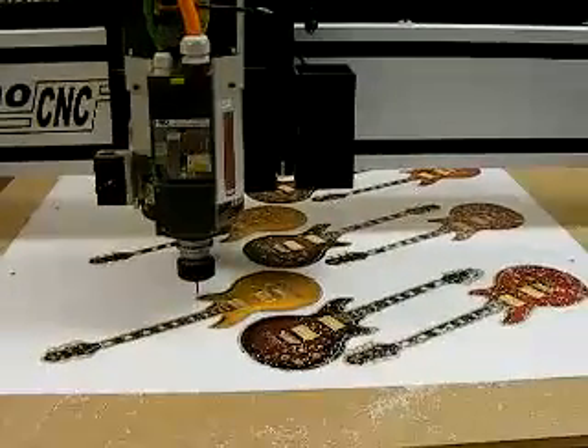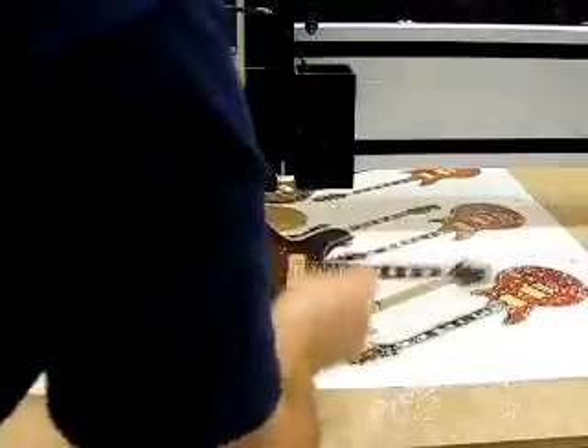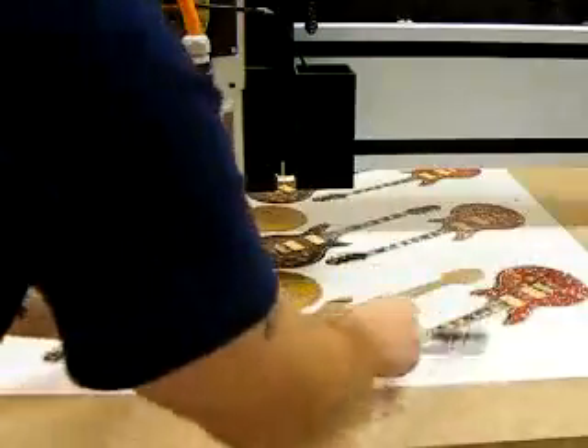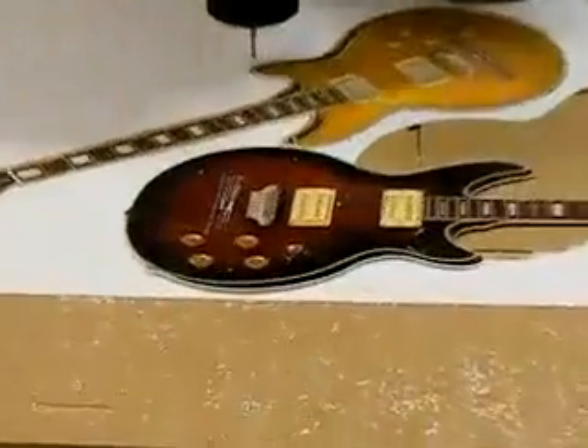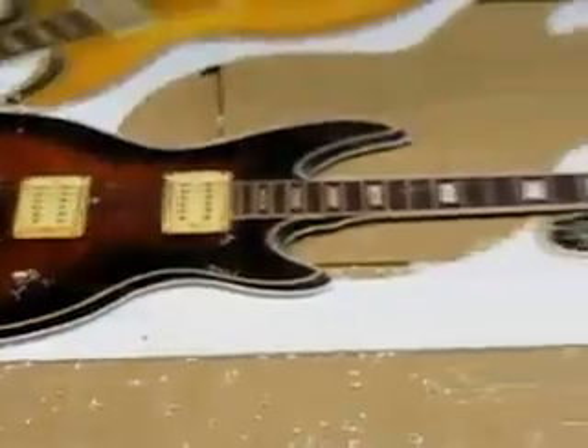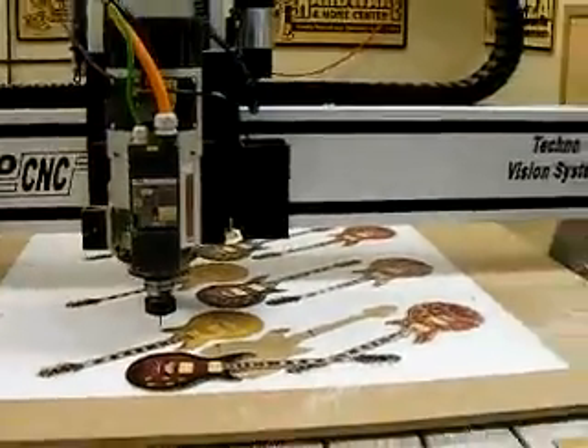The parts are finished. That's the Tecno CNC Vision System, with no damage done to the parts.